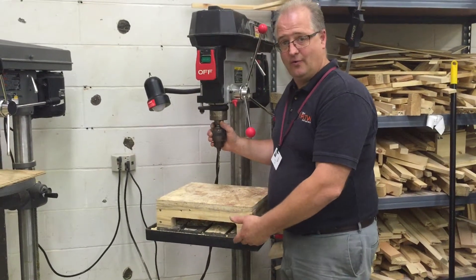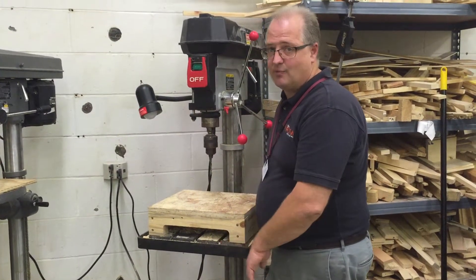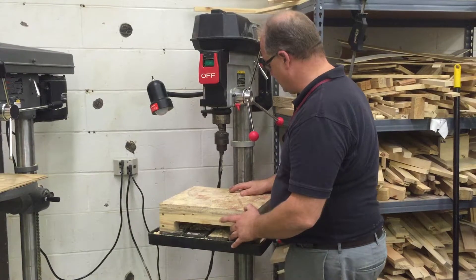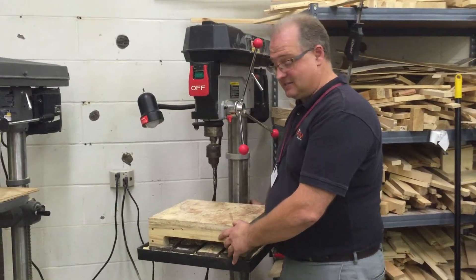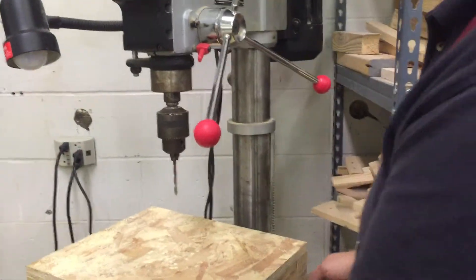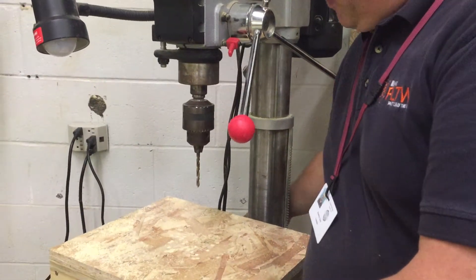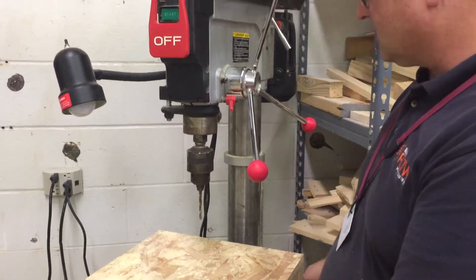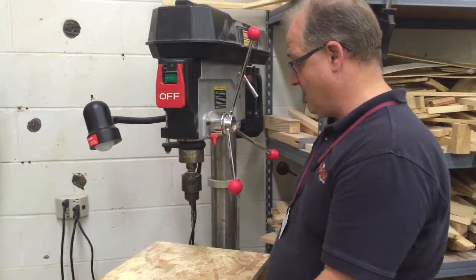But if we need to drill angled holes, we can rotate the table at different angles going either direction, so we have that capability. There's a rack and pinion system with a handle over here that will raise and lower the table, as well as the table stop on the left hand side of the machine. We need to unlock that before we actually raise or lower the table with the table handle.